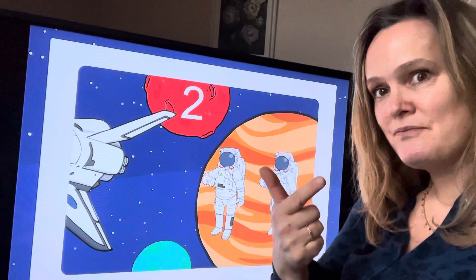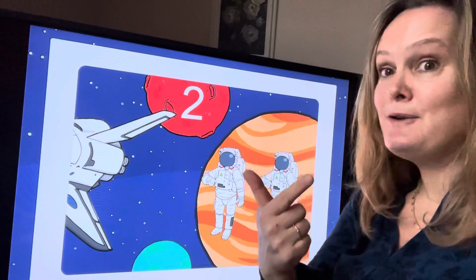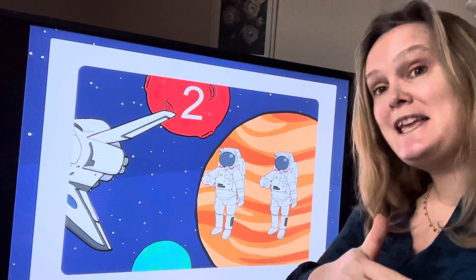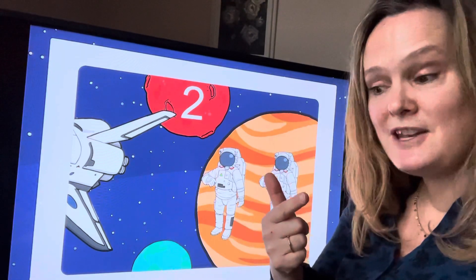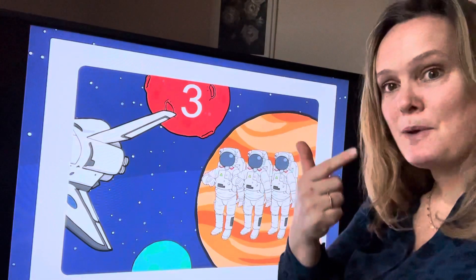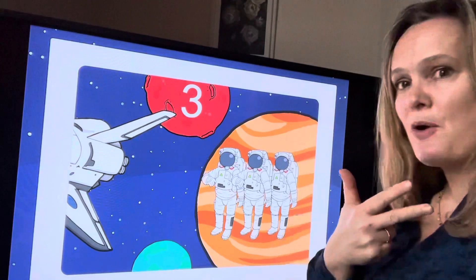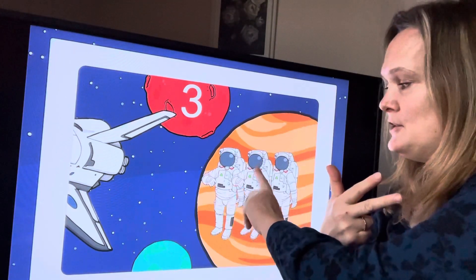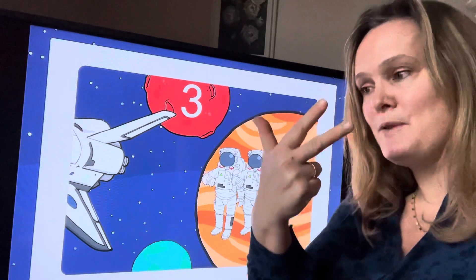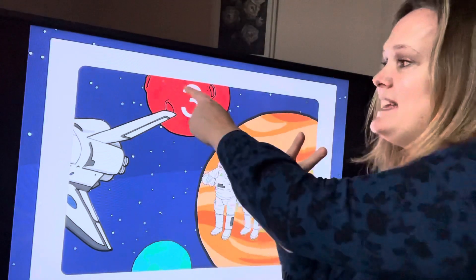Let's carry on with our song. Two astronauts went out to play into outer space, they liked to play, they found it such enormous fun that they called for another astronaut to come. Here's another one, so pop up another finger and let's count our astronauts and our fingers. One, two, three — three! I should have the same number of fingers: one, two, three — three!